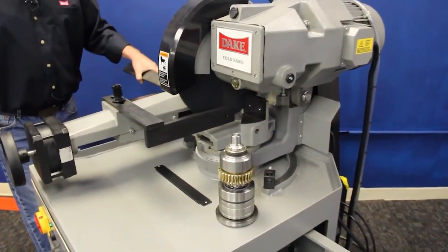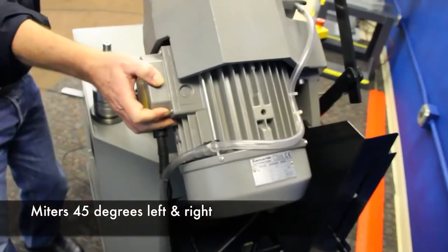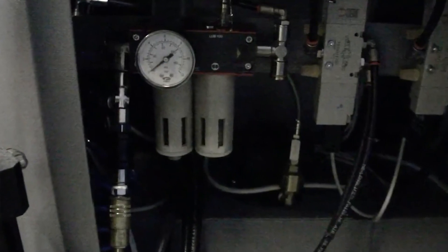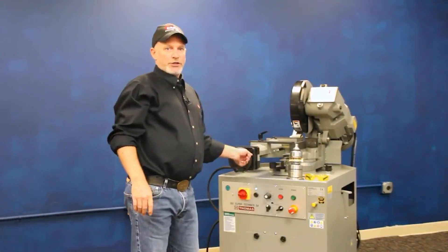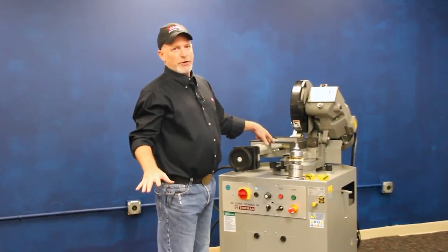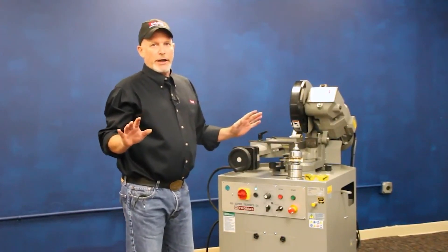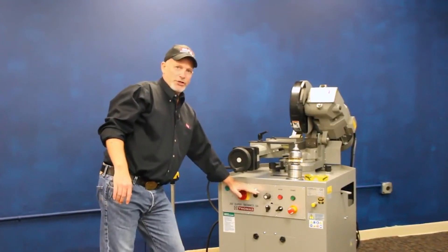Once you get this machine in your shop, there's no assembly required. All you have to do is hook up your shop air to it. It also has an air pressure regulator in the back, so you set the system air on this machine for about 80 PSI, hook up your power, check your rotation, dump some coolant in the top. You get a bucket of coolant concentrate with this, so you pour some coolant in here, and you're all ready to start cutting.